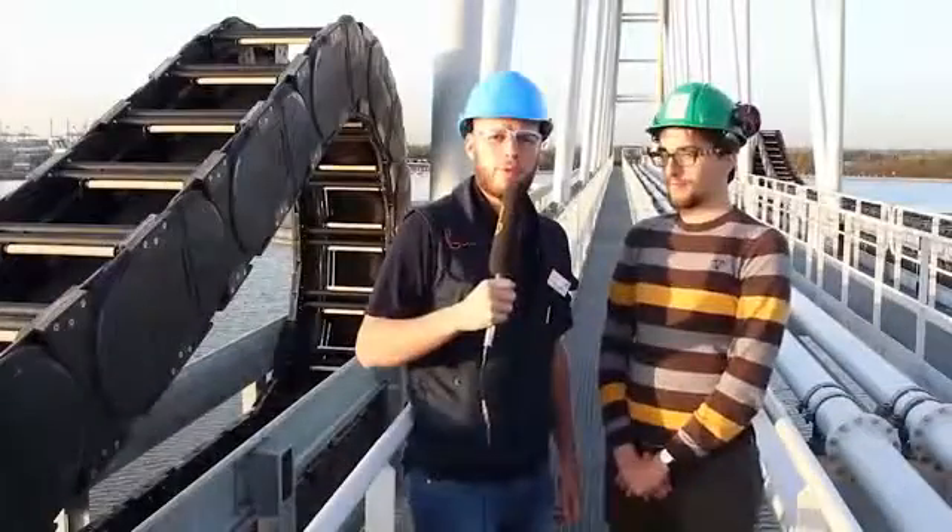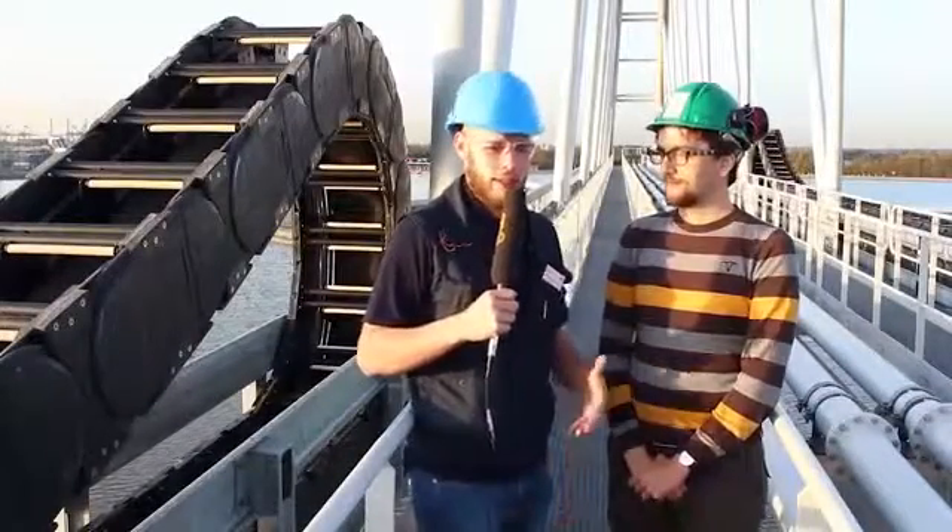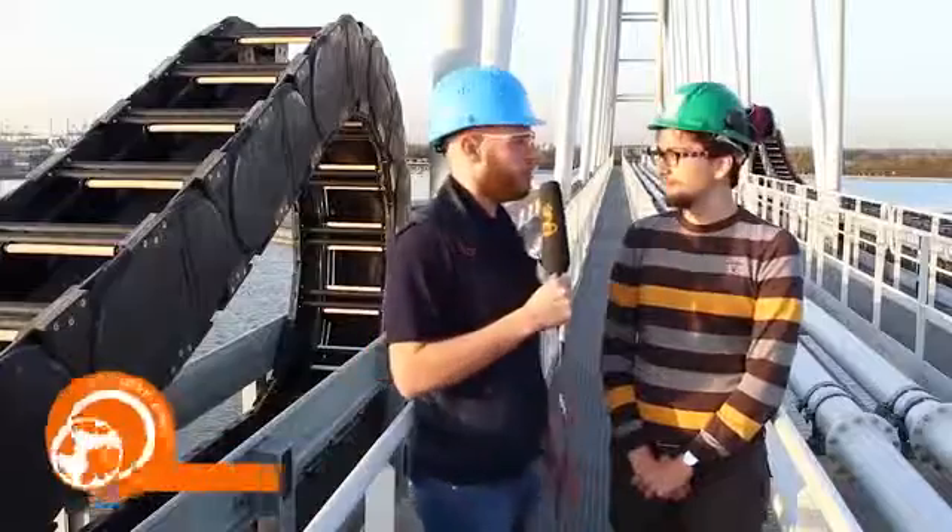So I'm standing here with Robby, an engineer from Amoras. We're standing on a bridge and Robby, can you tell us what is this all about?